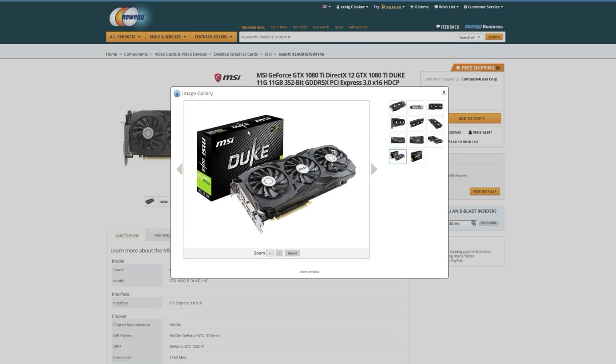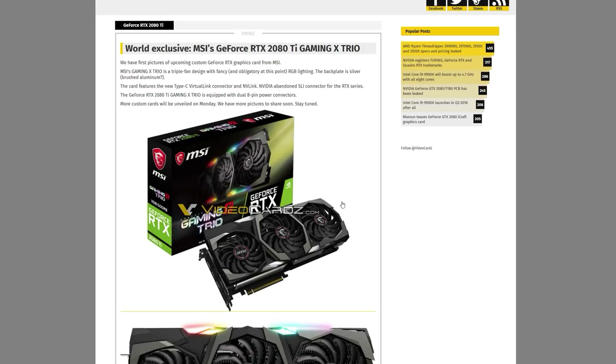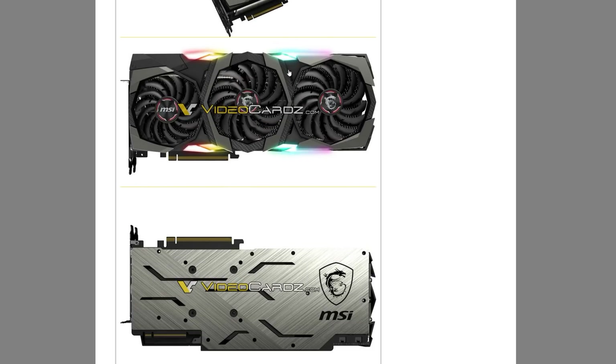We also have another MSI card, the RTX Trio. Once again we see the 2080 Ti with 11 gigabytes of GDDR6. It looks like we've got some RGB lighting on there — because of course, it's 2018, you can't have a graphics card without RGB.